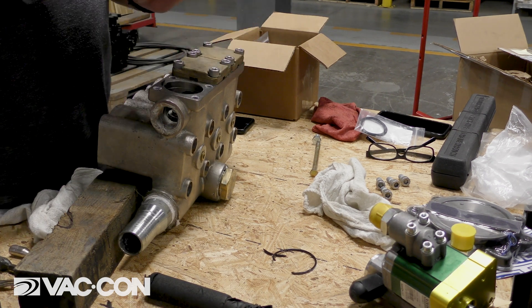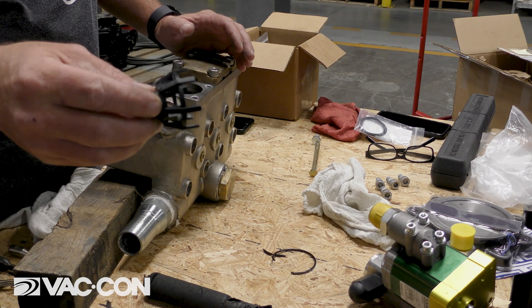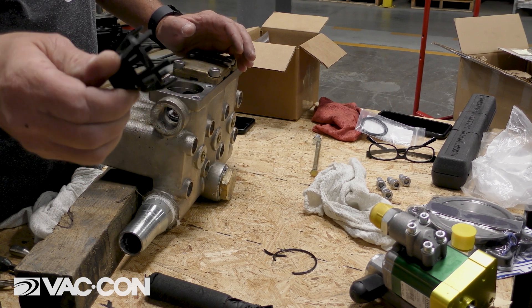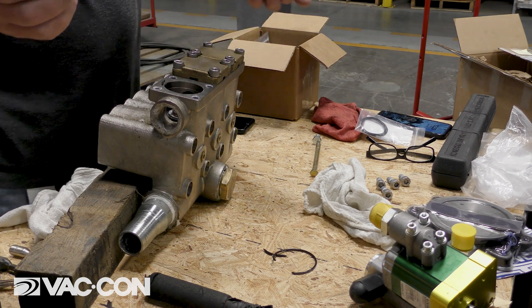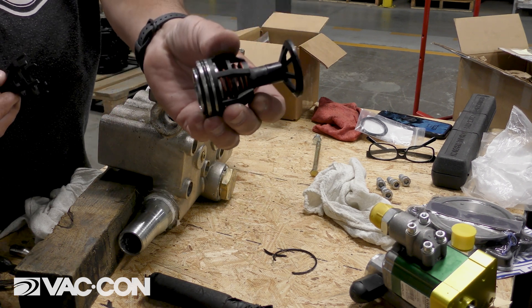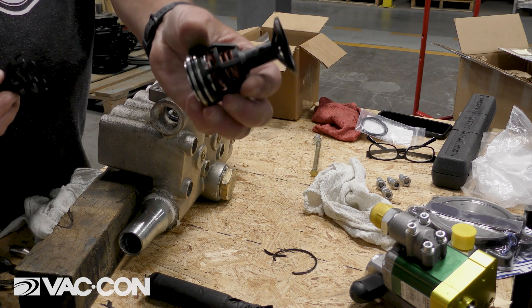In this instance, this pump froze and the cage has cracked. You can see when you get the new ones, they will be similar to this. This is our suction valves — the lower valve.